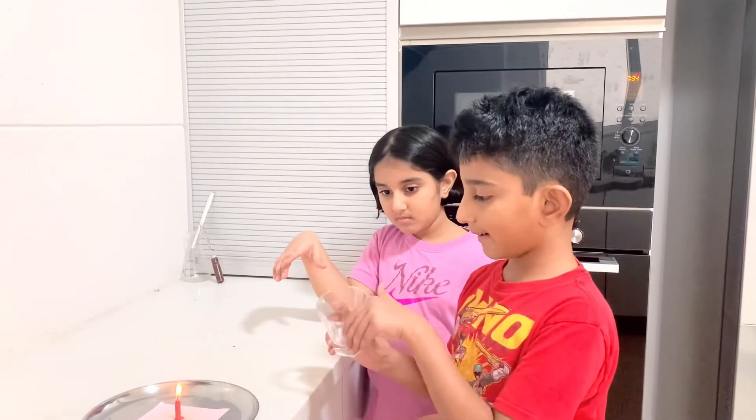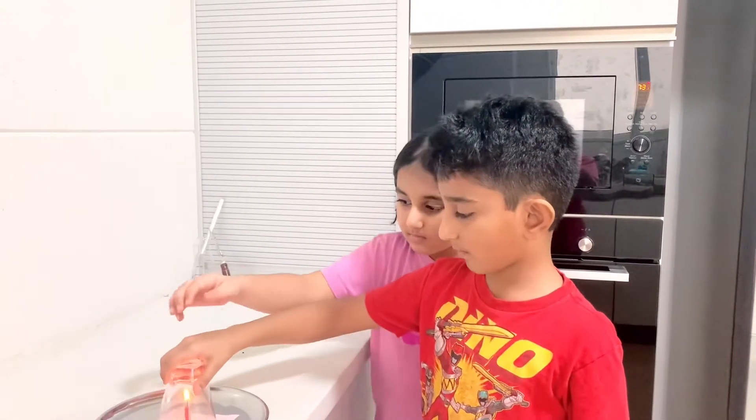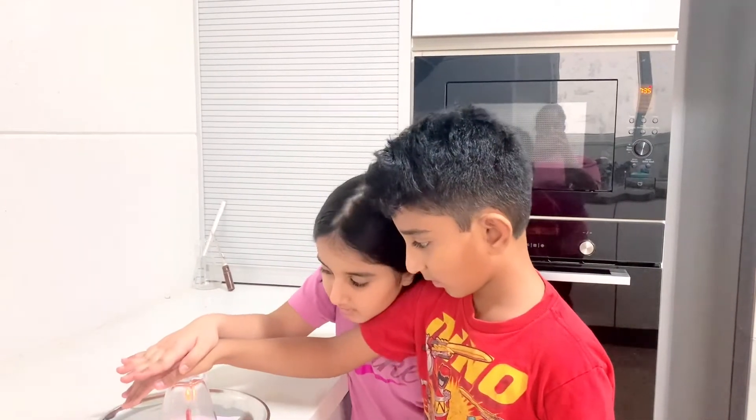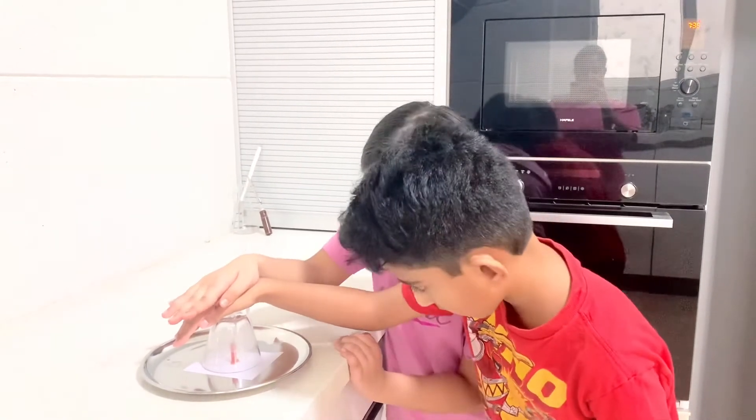Get a glass that won't be able to leak out air and keep it over the candle. You see that the fire is burning out and the smoke is coming down.